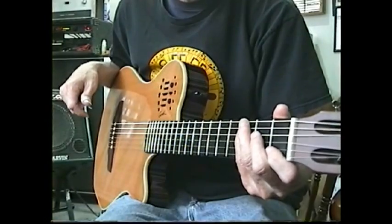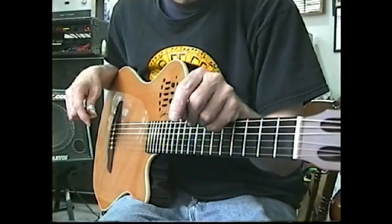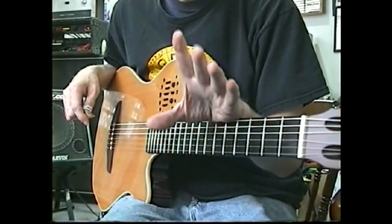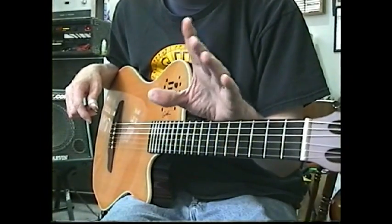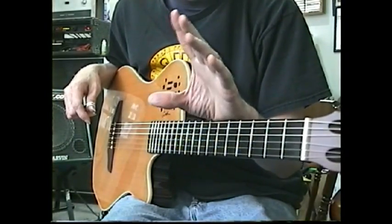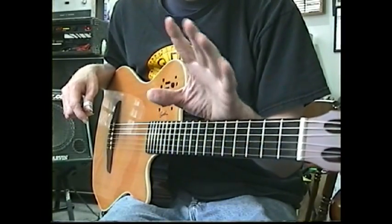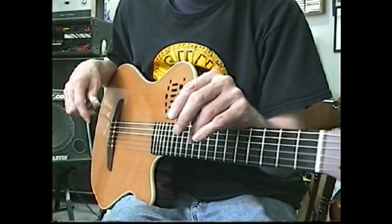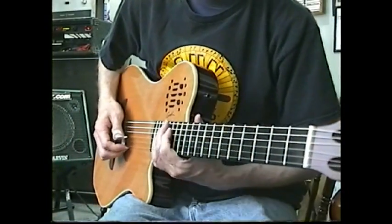That's the style in a nutshell. If you take all these patterns and learn them and apply them to other chords, and you learn a few Chet Atkins tunes like Windy and Warm and Me and Merle, and a few other tunes — listen to a lot of Chet Atkins. If you learn those tunes, or Jerry Reed tunes, you will get better. It takes time, but you can do it. Have fun.